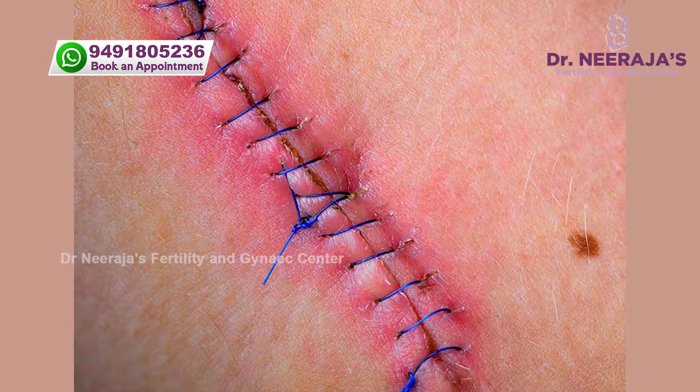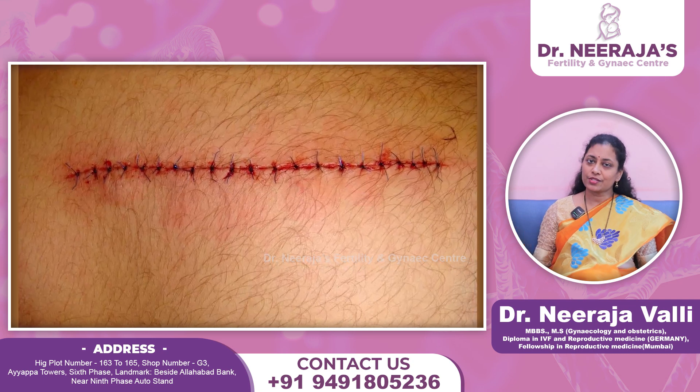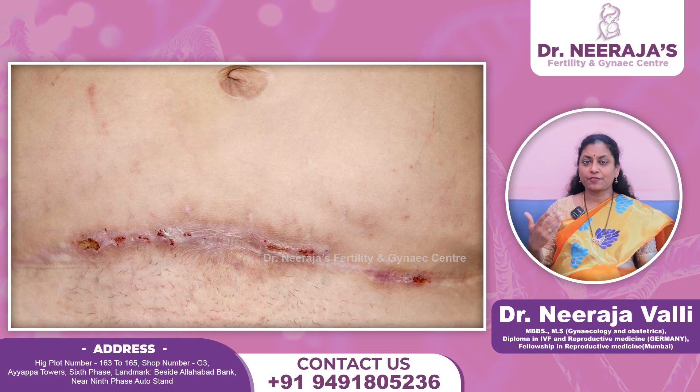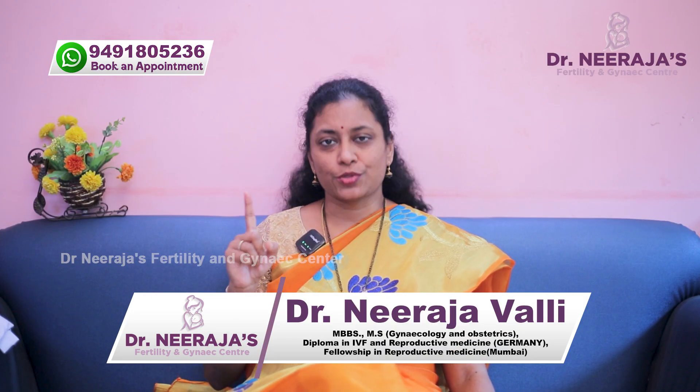The other option is non-absorbable suture material. There are plenty of different suture material options here. Suture removal will be done after seven to eight days from the caesarean section, with one dressing done for the patient meanwhile. This type of non-absorbable suture material is preferable for some patients — such as obese patients, if the skin is unhealthy, if we did an emergency caesarean section, or if there is a chance of infection in future.